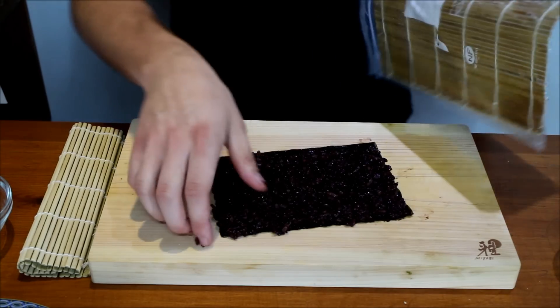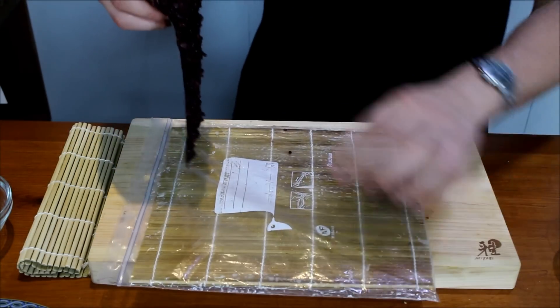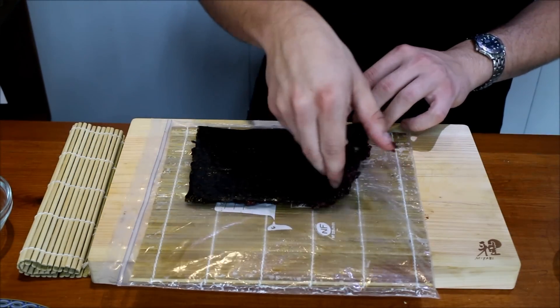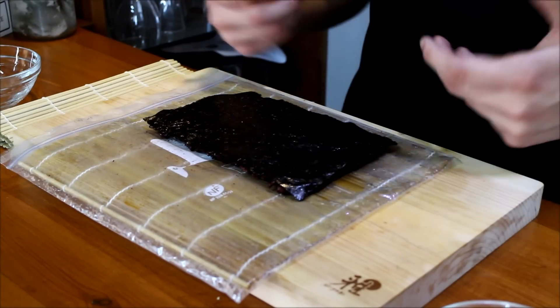Place it on a sushi rolling mat with a plastic bag around it — this is so that the rice doesn't get stuck into it, and it's much easier to do like this.